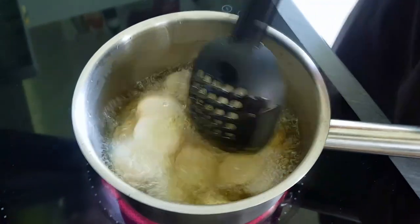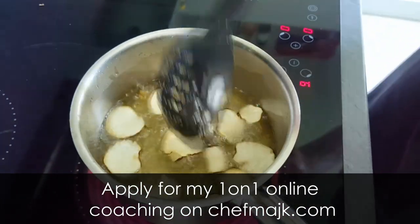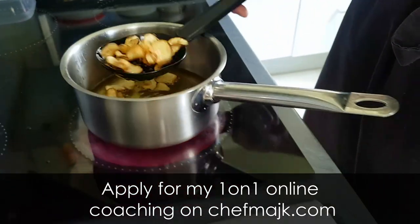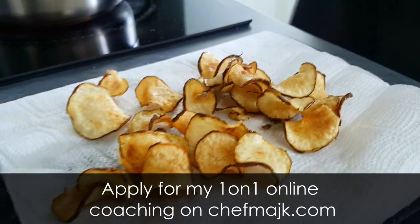By the way, if you are a passionate amateur cook and would like me to personally help you move your cooking skills to the next level, you can apply for my one-on-one online coaching on my website chefmike.com. And if you will be a good fit, I will make you the best home cook in your town.